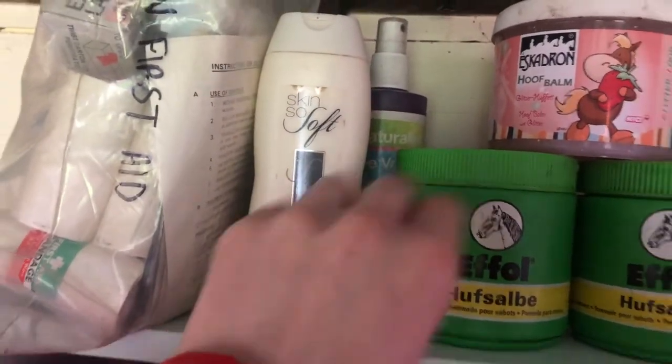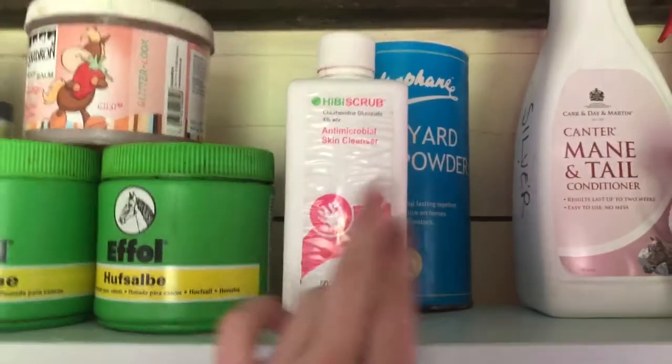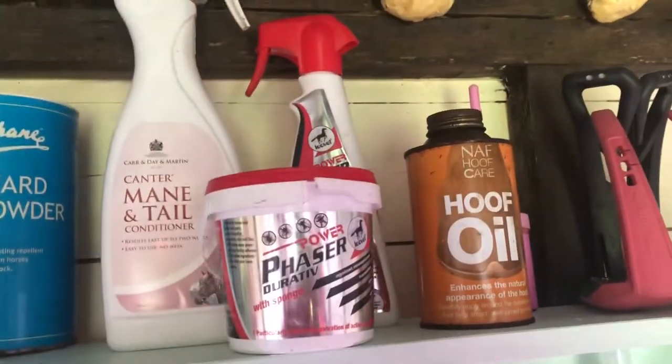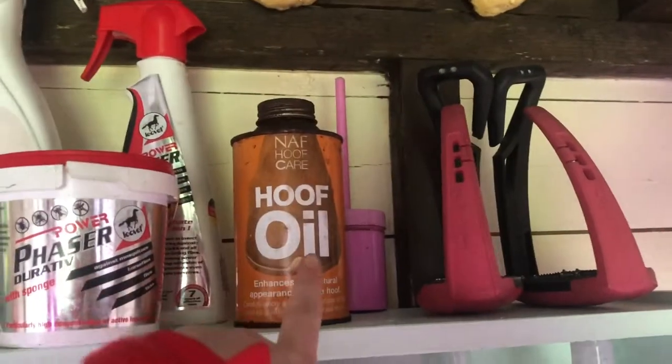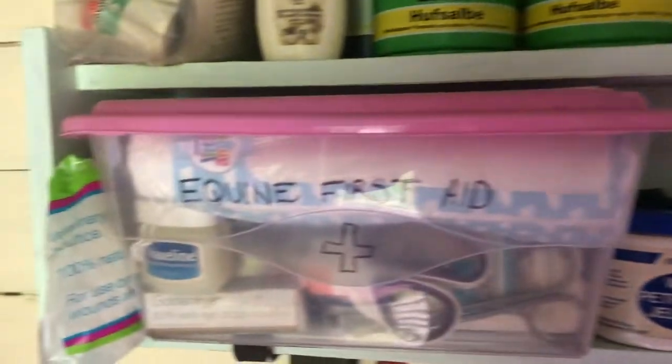We've just got some purple spray at the back. These are my hoof balms here. Heavy scrub, louse powder, mane and tail conditioner, fly spray stuff, hoof oil stuff. And then her pink free jump stirrups.